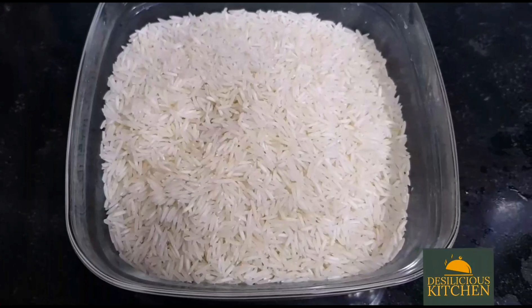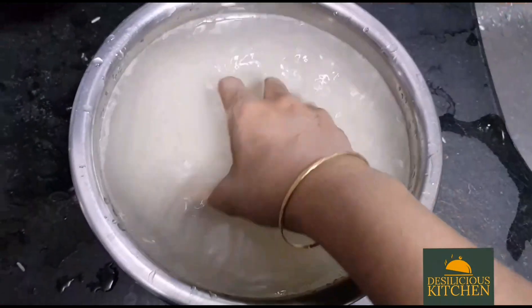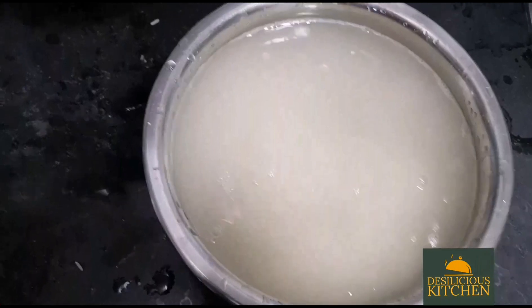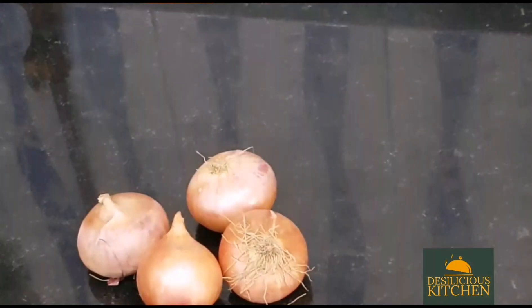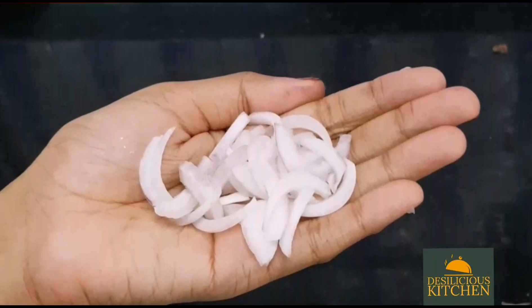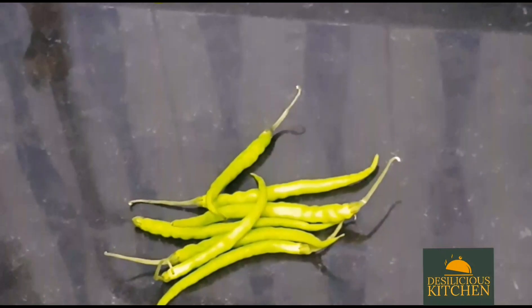We have taken two cups basmati rice, washed it well and soaked it in water for 30 minutes. While the rice is soaking, we have taken two medium-sized onions and sliced them thin. We have also taken two tablespoons ginger garlic paste and four green chillies.